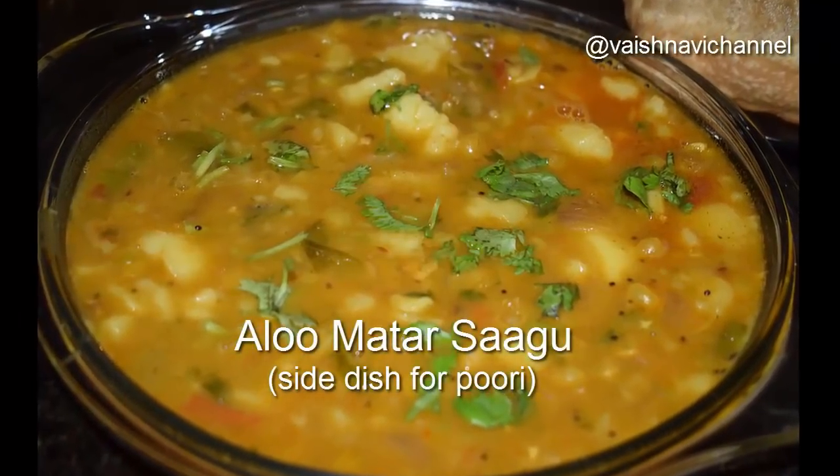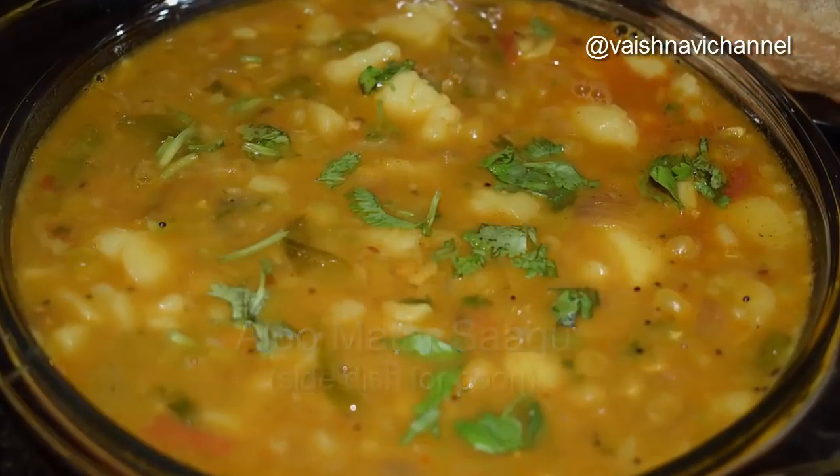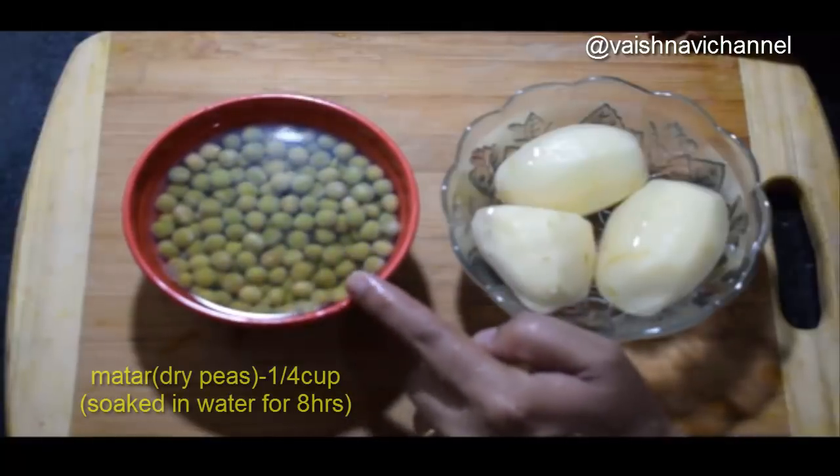Welcome to Vaishnavi channel. I am going to make 3 whole tomatoes.